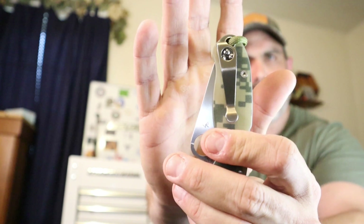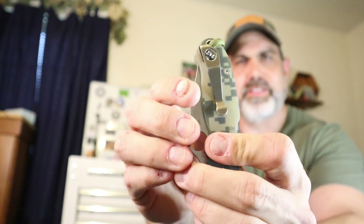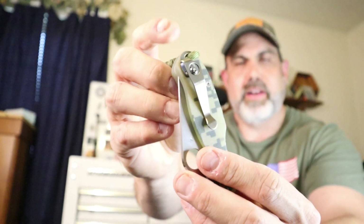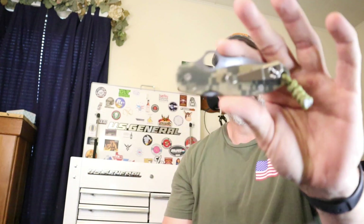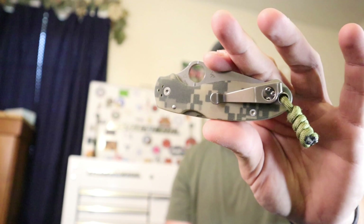I did put the Lynch Northwest deep pocket carry clip on there. This is, I believe, bronze anodized. So if you're looking to get one of these, I believe that is the color of that clip from Lynch Northwest. I also bought the same style for my Crew Car Repair too. But this right here is my favorite folding knife. If I'm going anywhere and I need something reliable, something I can trust, this is usually what I have on me.